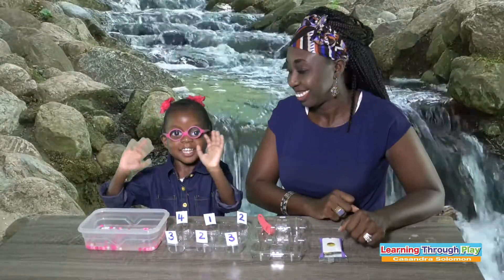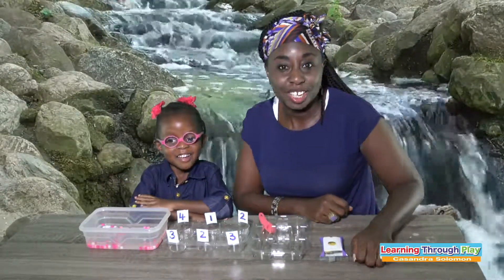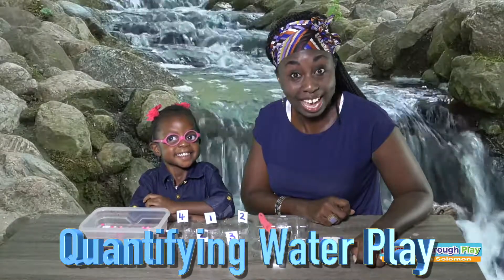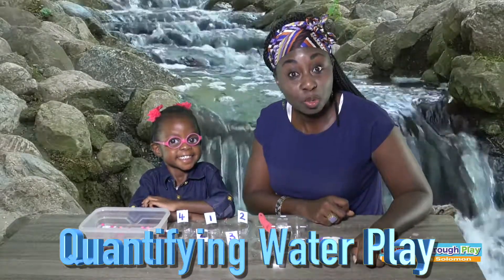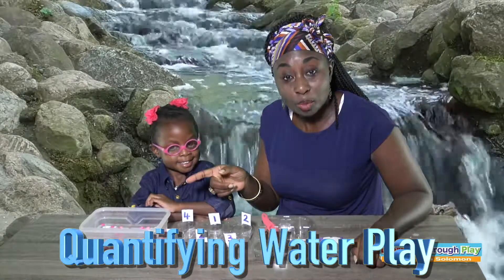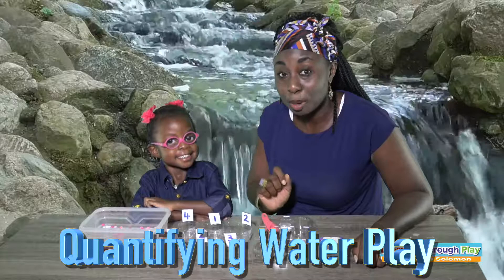Hello everyone. Today we will be doing a quantifying water play activity. This is actually where the child will be looking at the number and count the objects to match the number.